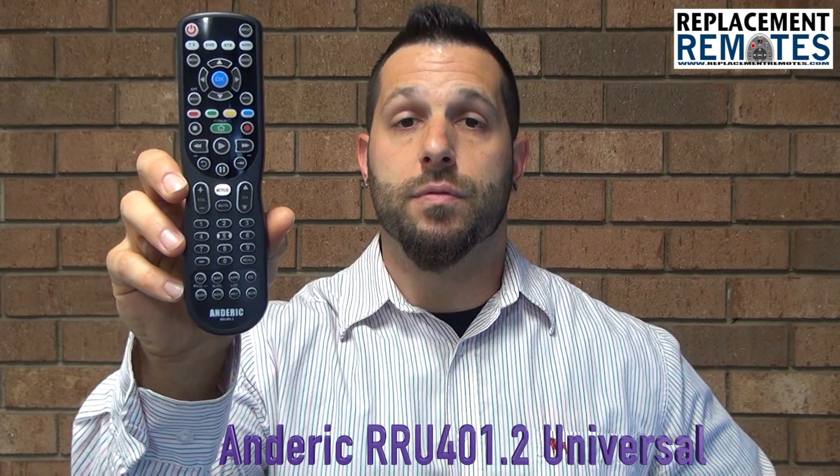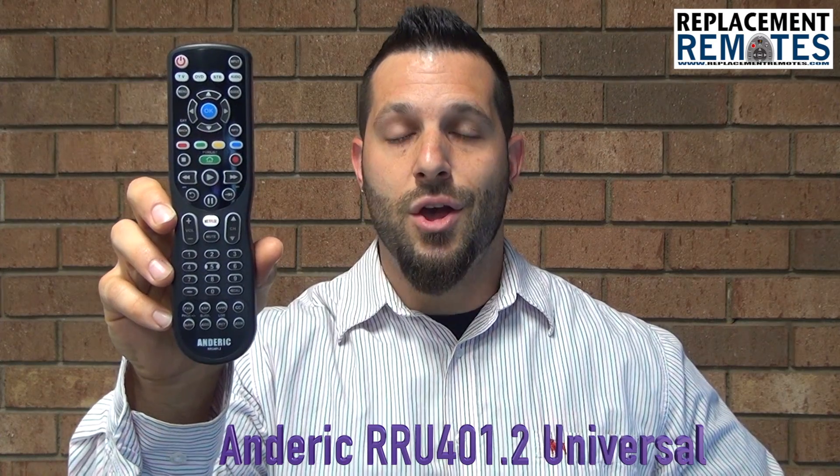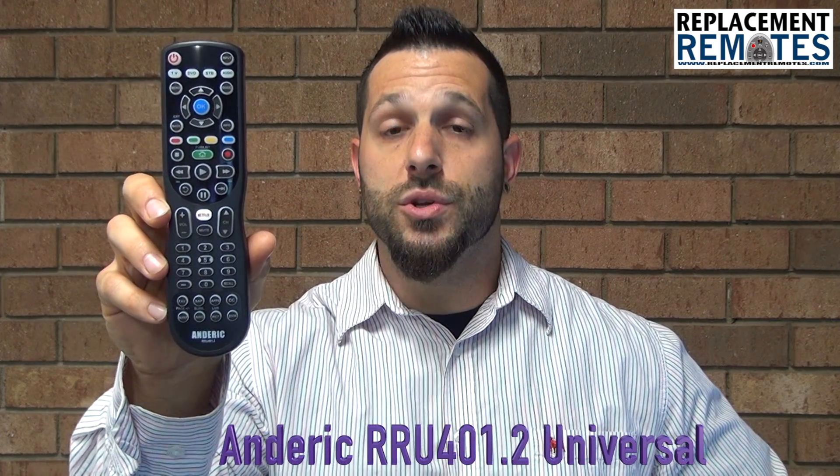It does come with full instructions and a code booklet, so you can program your device using the code supplied, or you can use a learning method with your original remote control, programming it to this remote.